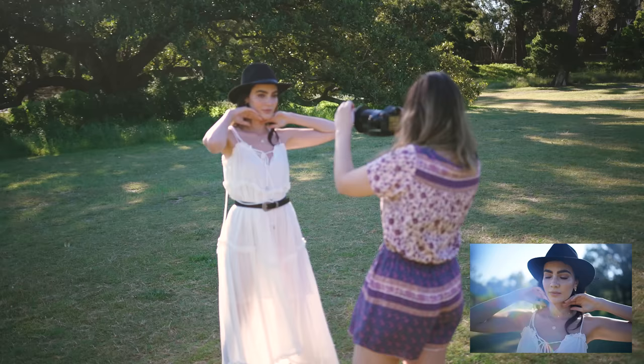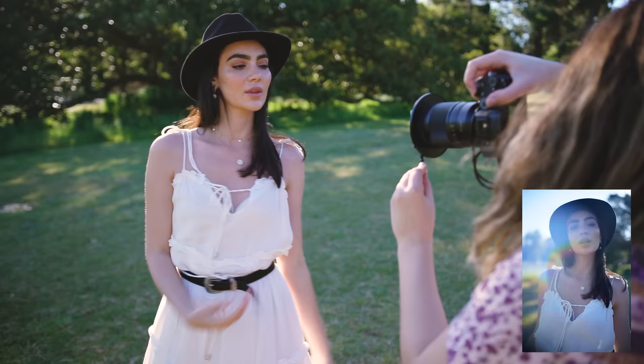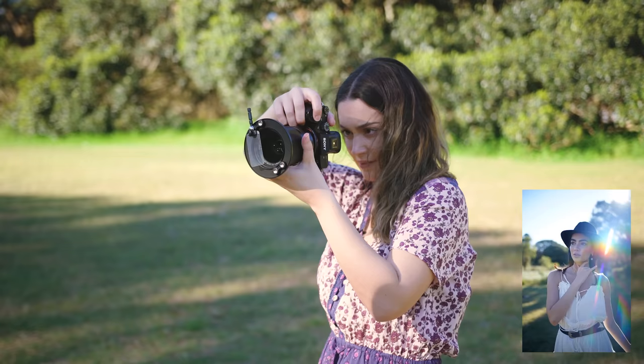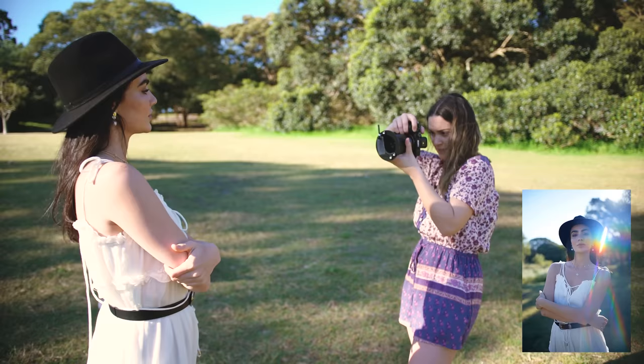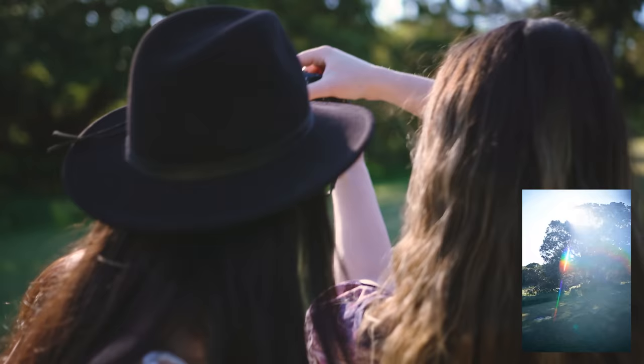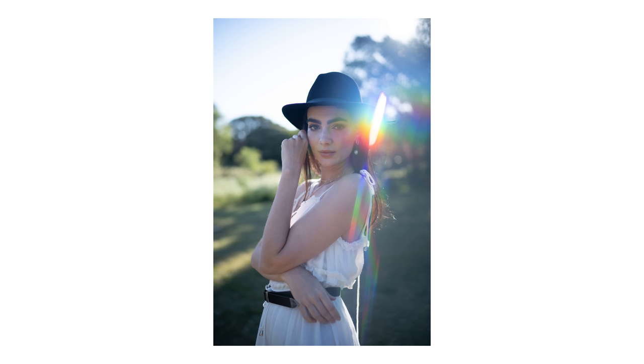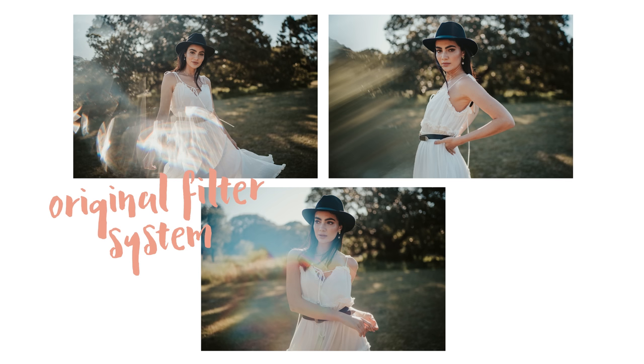I edited all these photos with my Amalfi Lightroom preset pack, which I'll leave linked down below for you. I also included the before photo so you can clearly see what each filter looks like before I edit the colors. One thing I wanted to mention when you're editing photos with these filters is to keep an eye on your HSL luminance and saturation. Especially with filters with a rainbow effect you can get some banding around the colors depending how much you're pushing or pulling your HSL. So if you find you're getting a lot of banding, that's where I would first take a look and bring down or bring up the luminance until that banding goes away.